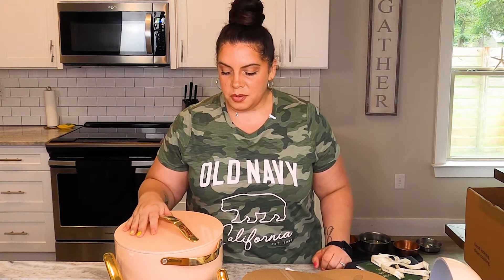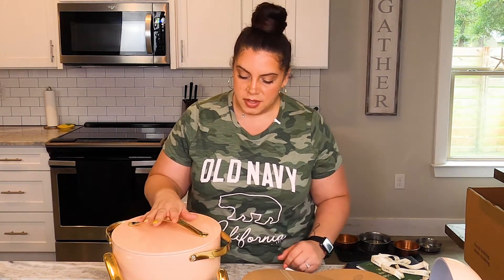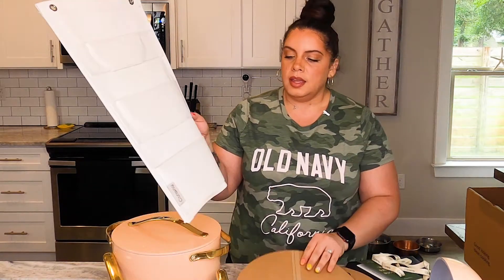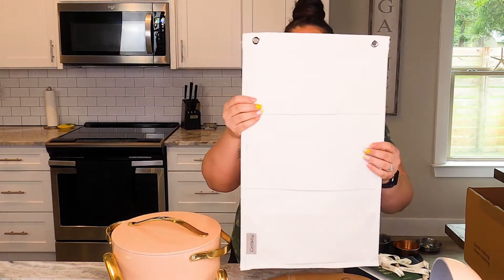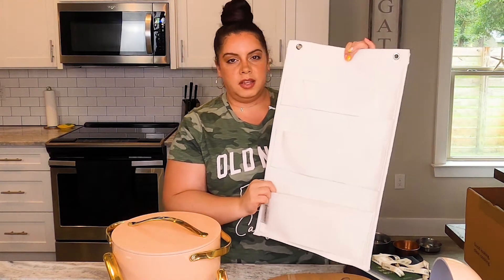Oh my gosh, this set is so beautiful. I honestly feel like this is grandmother approved. My grandma would love this. I am obsessed. Caraway provides this fancy little lid holder that you can put right in your cabinet. You can put some nails in and hang it inside of your cabinet.